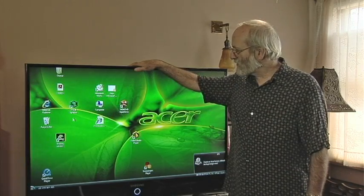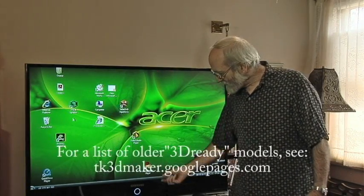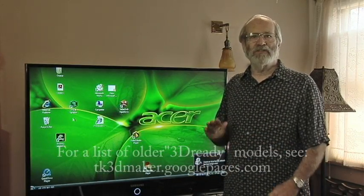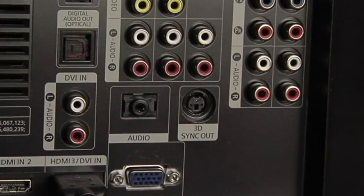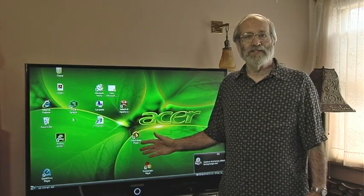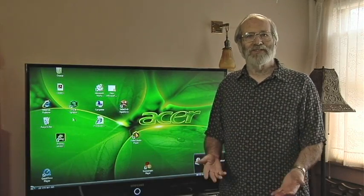This is a Samsung 3D-ready TV. The only way you know these are 3D-ready TVs is that in the store they have little stickers that say '3D ready,' and on the box it says '3D ready.' But the telltale sign is on the back — there's a plug for 3D glasses. They made about 3 million of these in the last 3 years, and nobody knows what they are, how they work, or what it's all about. And you read the manual — it doesn't tell you.